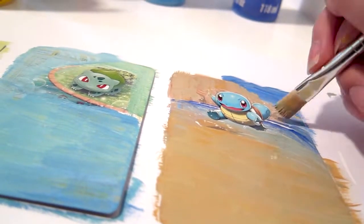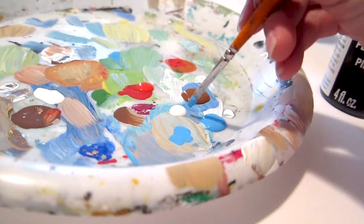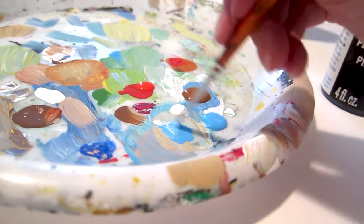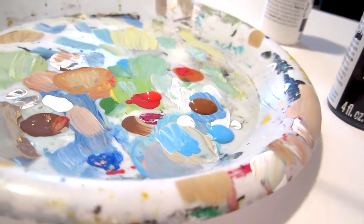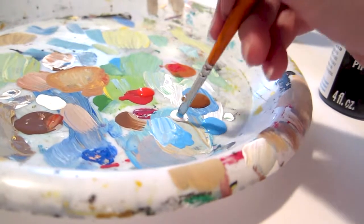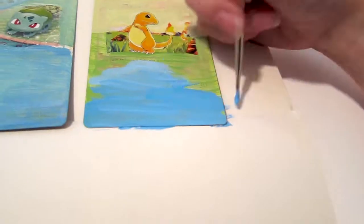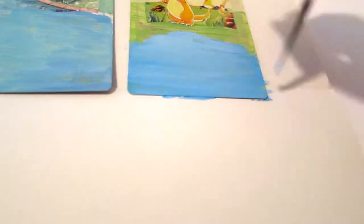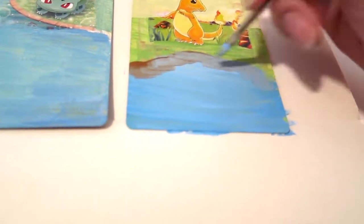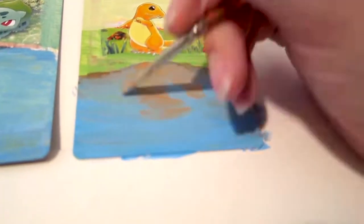Now that I've blocked in all of the major areas of color, I can start to add more details to the Pokemon card. Here I actually forgot to add the water to the Charmander card in the previous step, but because acrylic dries so fast and can paint over itself quite well, I was able to paint the water over top. First I blocked in the major blue shape and added some lighter blue to the top. The details I added include some dirt that I gradually blend into the water, and some vague color reflections of Charmander and its fire tail.